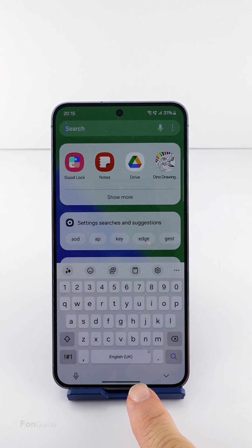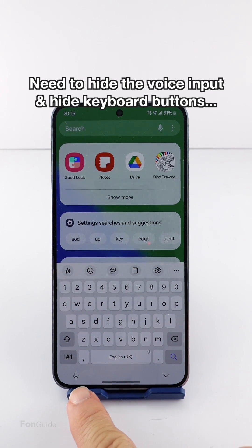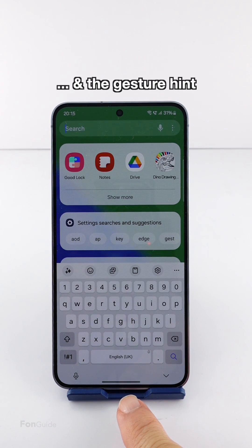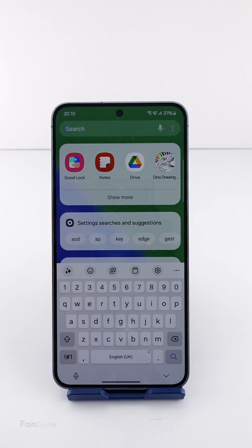So you don't like this huge gap under the Samsung keyboard and wish to minimize it as much as possible. Let me show you how. Firstly, you will need to hide the voice input button and the hide keyboard button. Then you will need to hide the gesture hint — doing so will bring the keyboard down as low as possible.